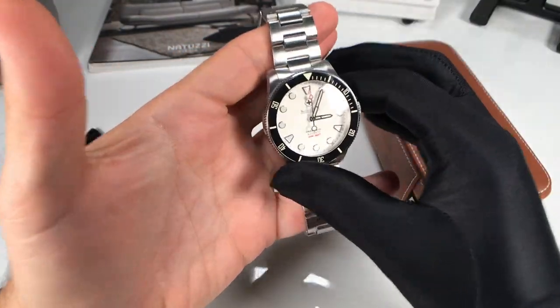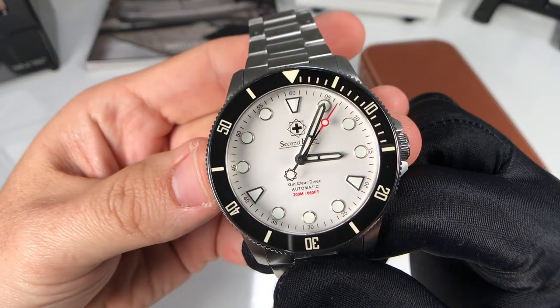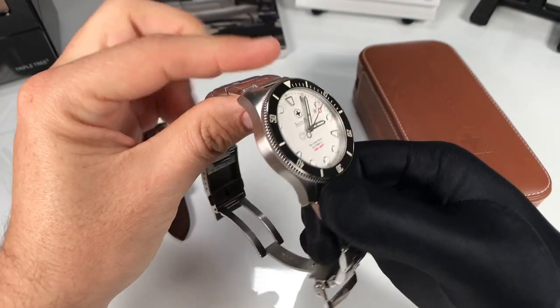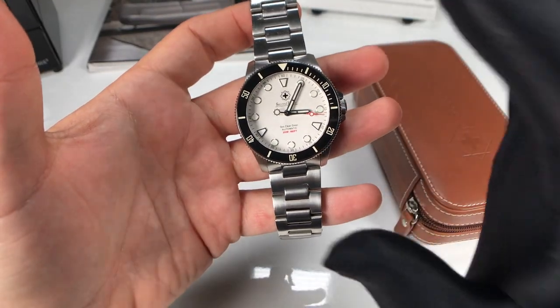What's up Schwartz Force? Welcome back to the channel. As you can see in the description, title, as well as what I have in front of me here today, we are going to be taking a look at the GenClear Diver by Second Hour Watches. It's a company based out of Australia and the owner Peter was kind enough to send this into the channel so I could review it for you guys and give you my thoughts on it.